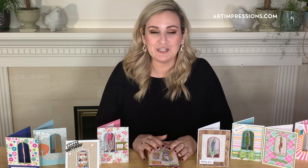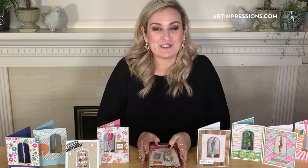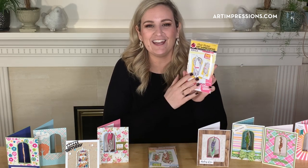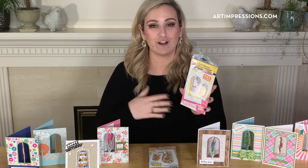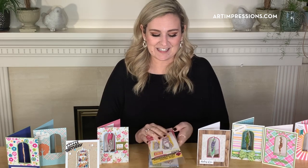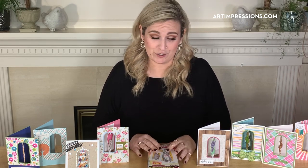Hello AI fans! This is Kendra Krebs with Art Impressions bringing you a brand new winter 2020 release. These ones are really special and really fun. This is the first of their line called the Art Impressions Twisters — they kind of move back and forth. We're so well known for our front and back sets, and this is another front and back that we know you're sure to love.